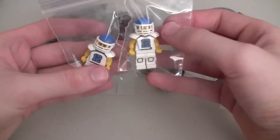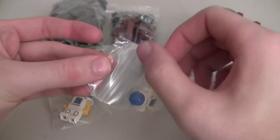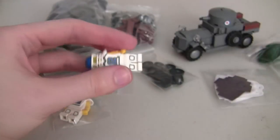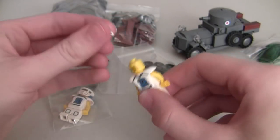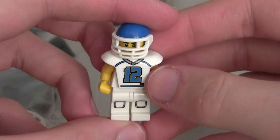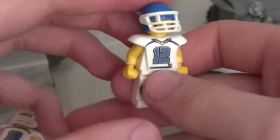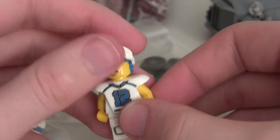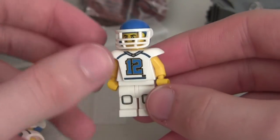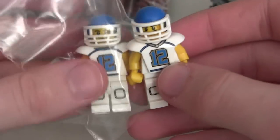These guys are really cool - I didn't even know LEGO made these. It's a series minifigure, the football player. It says '12th' on it and it's kind of in a Seahawks color scheme. The 12th man is like the Seahawks fan number. I wanted to get this because it's a really sweet minifigure. I actually got two of them, and I'm excited to add those to my collection.